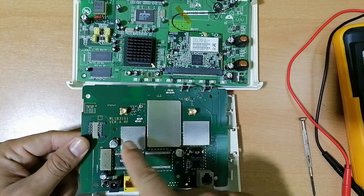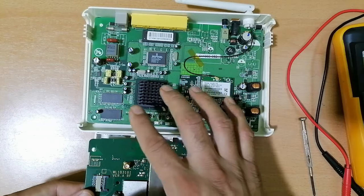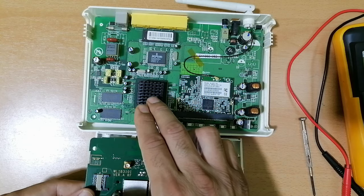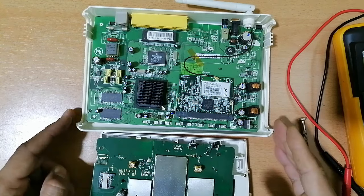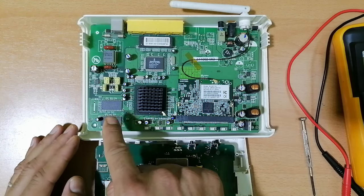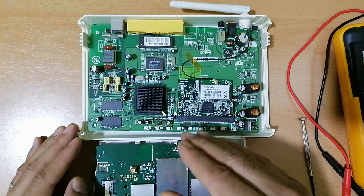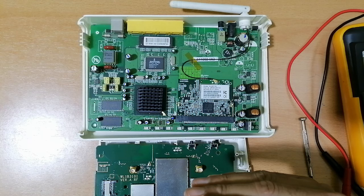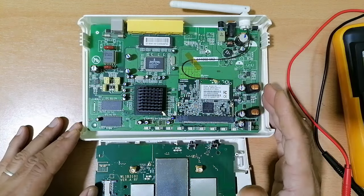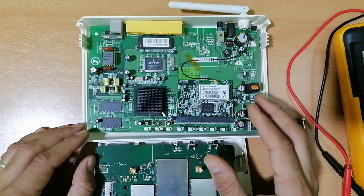This one is a little bit older router, but very efficient, strong, and good. I'm going to teach you all about these components. Then I'm going to cover the common faults in this kind of router and how to test some components using the multimeter. Let's see this first router.